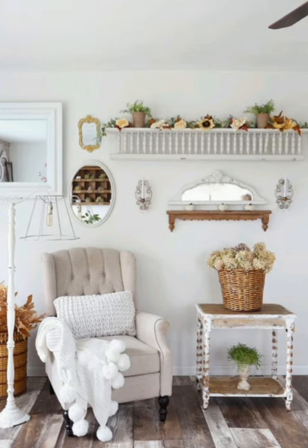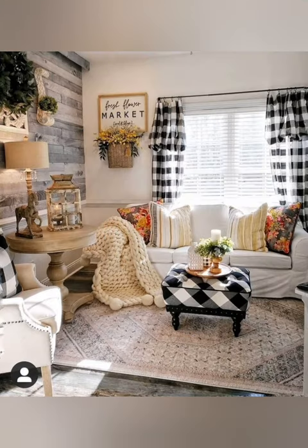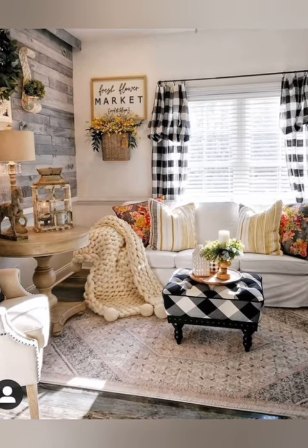Number two: mismatched chairs. Embrace the eclectic nature of shabby chic style by mixing and matching chairs around your farmhouse table.